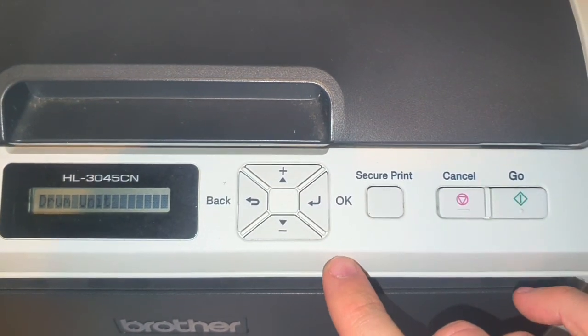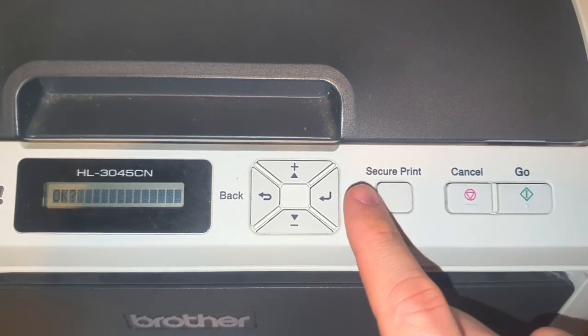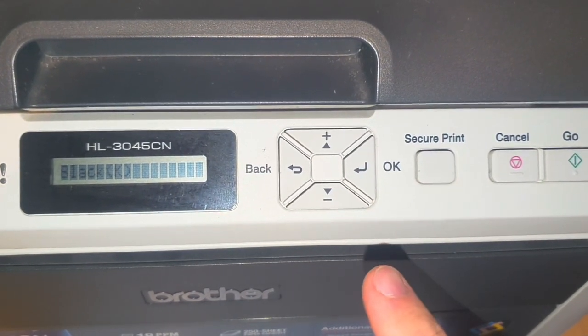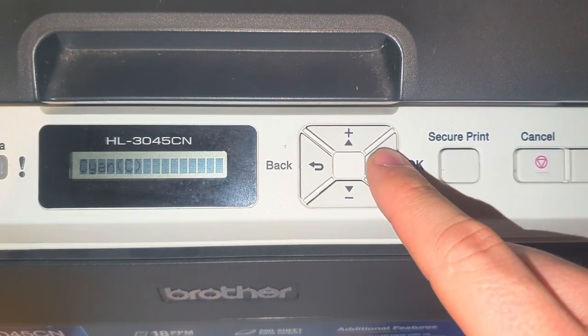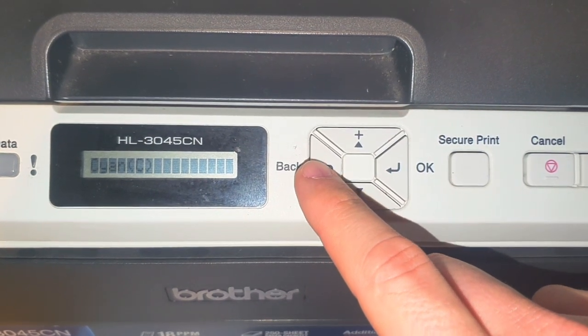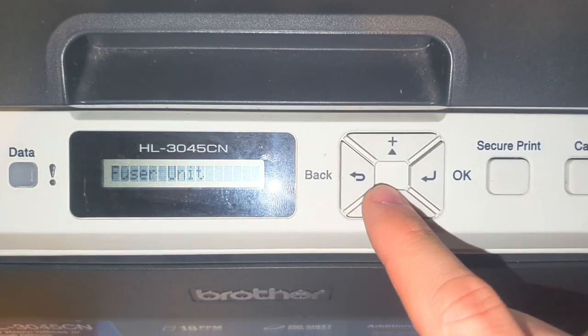Going here to drum unit reset black — accepted. You can do the other drums as well; I needed to do my cyan too. You can also do your belt unit, PF kit, things like that.